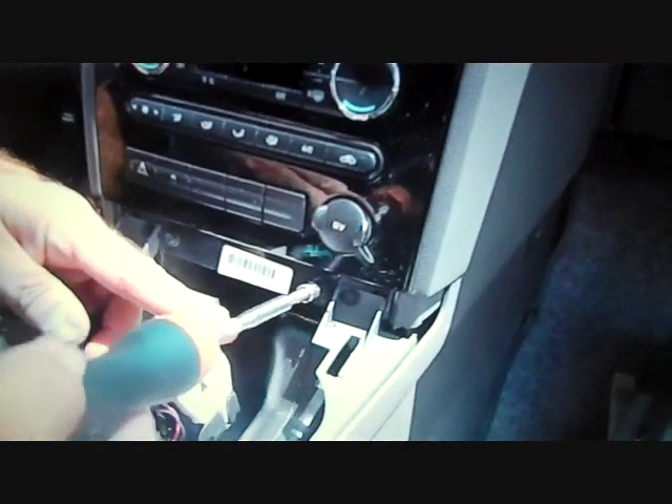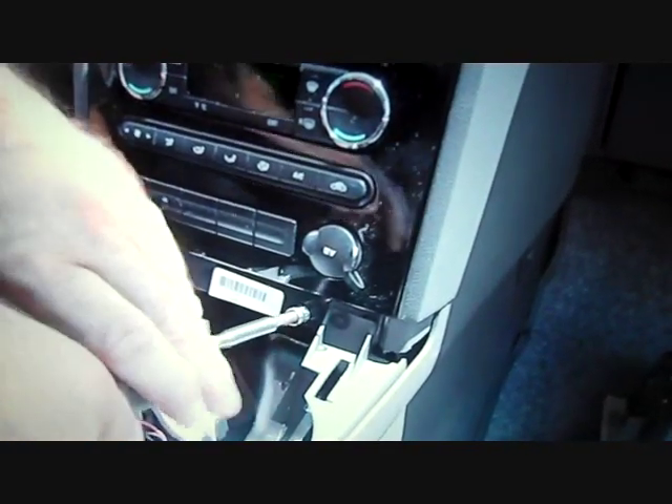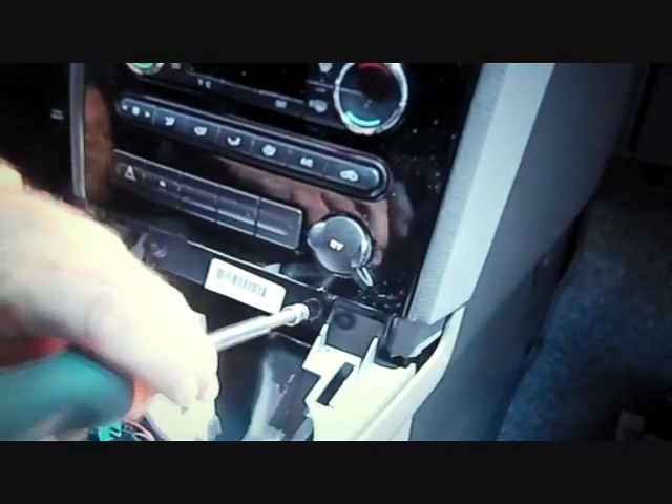Remove two 7mm bolts exposed from removing the lower panel — the inside screws.